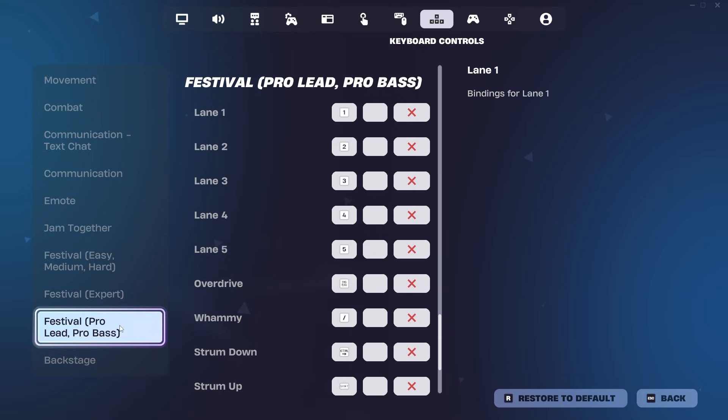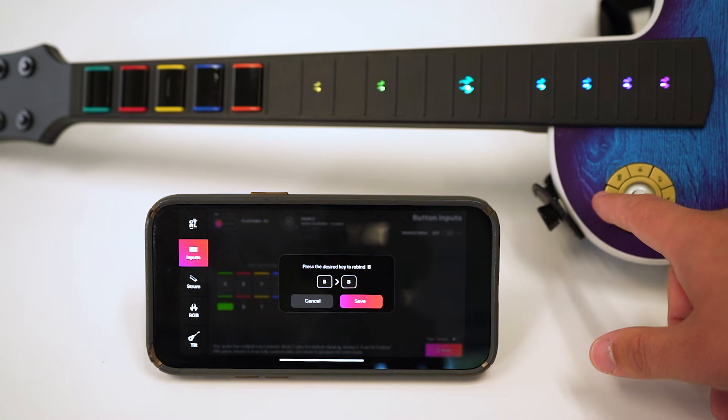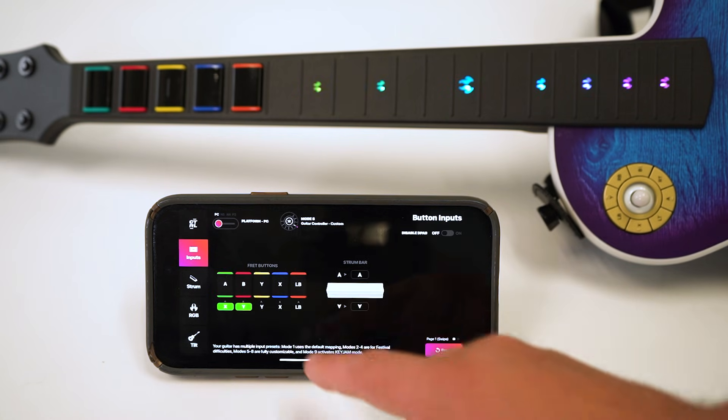The guitar is set up to use the standard Fortnite Festival keybinds, so if you have custom keybinds, you'll either need to reset them or remap your guitar's inputs within the Cracked app. Be sure not to have any overlapping keybinds or it may cause issues.